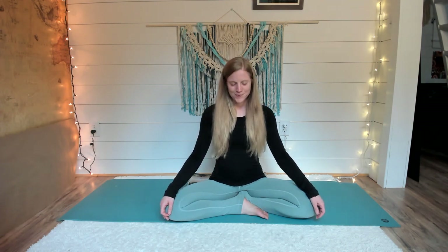Extend your legs out in front of you. I'm sitting up on top of a blanket. As you take your legs out, you might also have a blanket or another support to go underneath your knees. Take your hands behind you, maybe with fingertips pointing away from the body, and draw your shoulders onto your back. Lift up with your heart. Maybe you even start to tilt your head a little bit back, your gaze going up. Stay rooted in your seat, breathing here, filling the whole body, expanding and contracting. Your breath is the most important part of your practice.